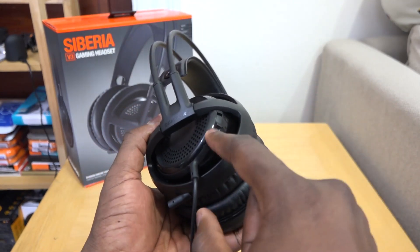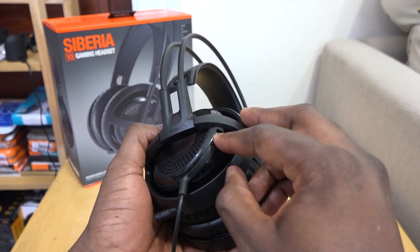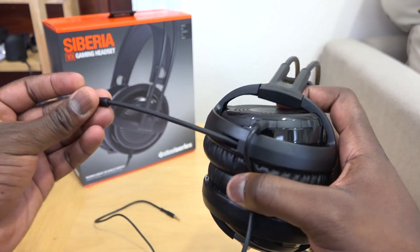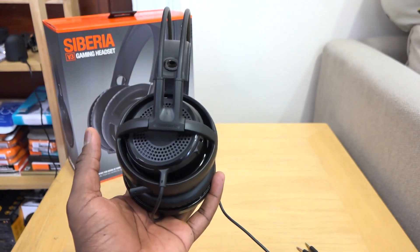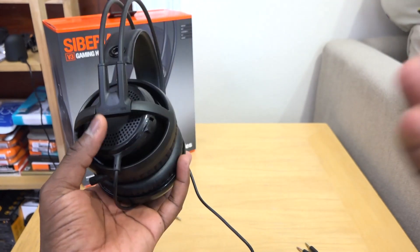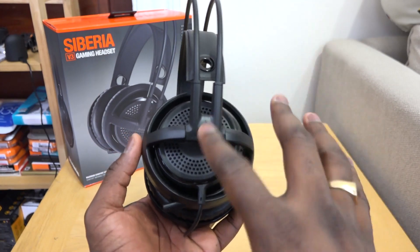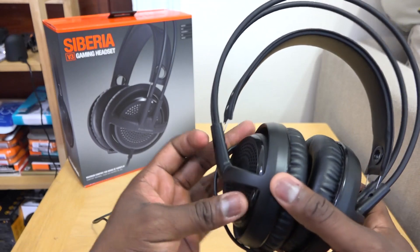On the left ear cup there is a mute switch, and you also have a retractable mic, which is nice. The beauty of the Siberia is that you can take it on the road and listen to music. These don't light up at all and they come in two colors: black and white.